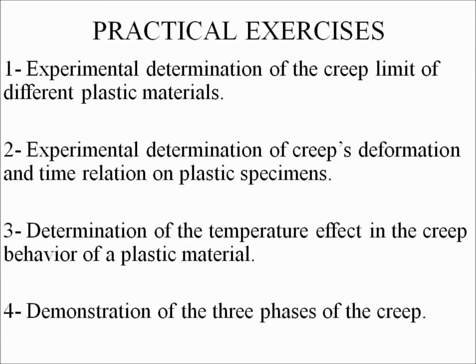Practical exercises. Number one: experimental determination of the creep limit of different plastic materials. Number two: experimental determination of creep's deformation and time relation on plastic specimens. Number three: determination of the temperature effect in the creep behavior of a plastic material. Number four: demonstration of the three phases of creep.